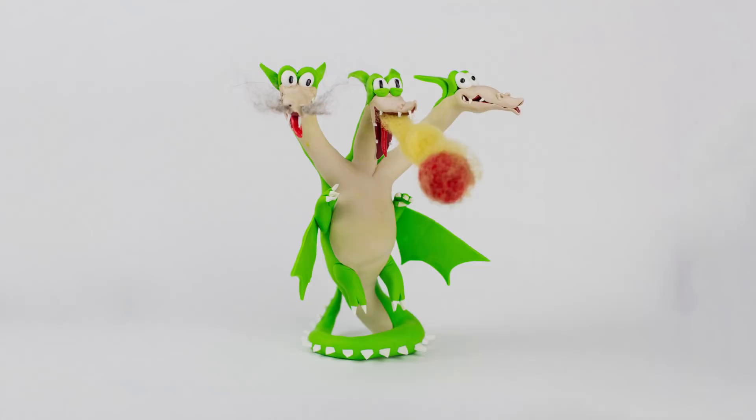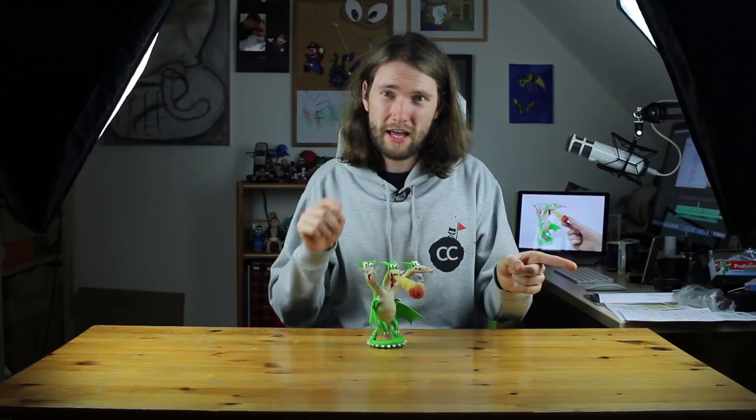The next tutorial will be about Clash Royale and after that it's time for Pokemon, so please leave me some ideas for the Pokemon poll in the comments. I hope you enjoyed this Cuphead tutorial. Please also check out the other great crafters I'm happy to collaborate with — here are the videos, click and enjoy! Thank you so much for watching. Take care, see you next week, and bye!